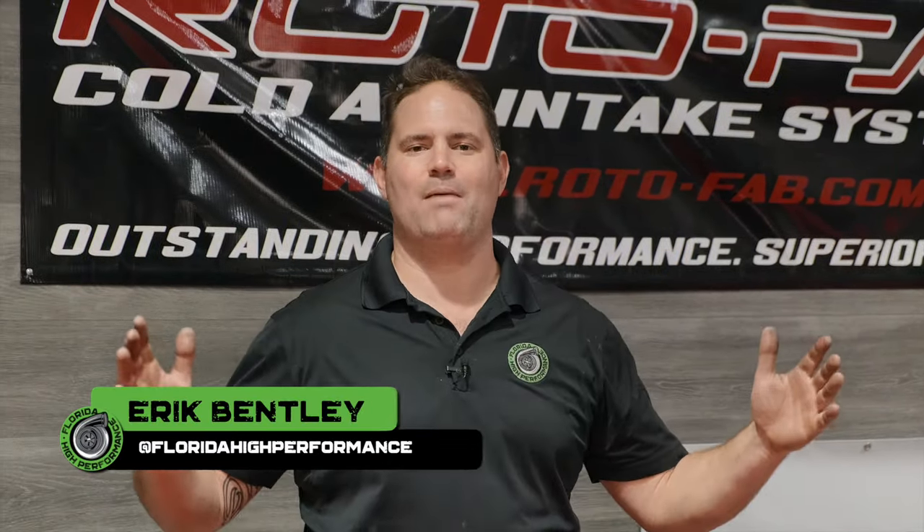Hey guys, Eric here, Florida High Performance. Welcome back to our channel. It's been a long time — hope everybody's doing well.